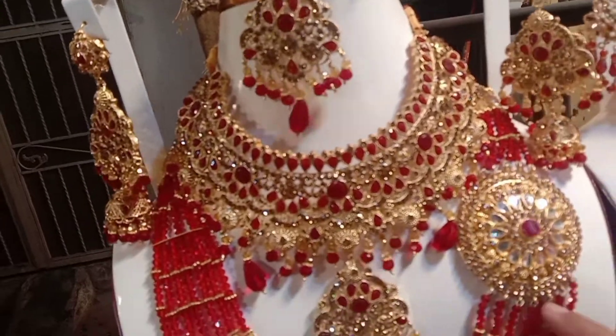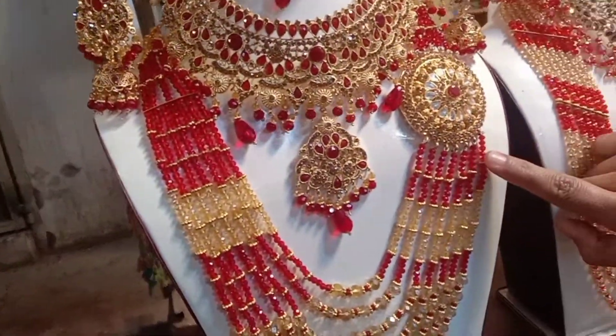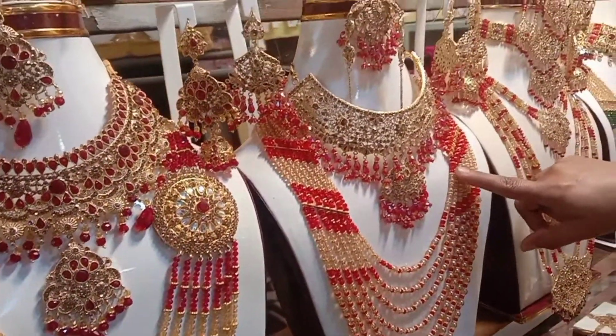How much is this one? This one is $400. And this one? This one is $25.